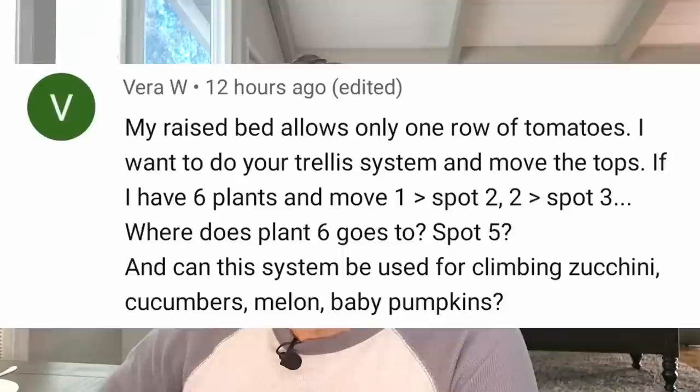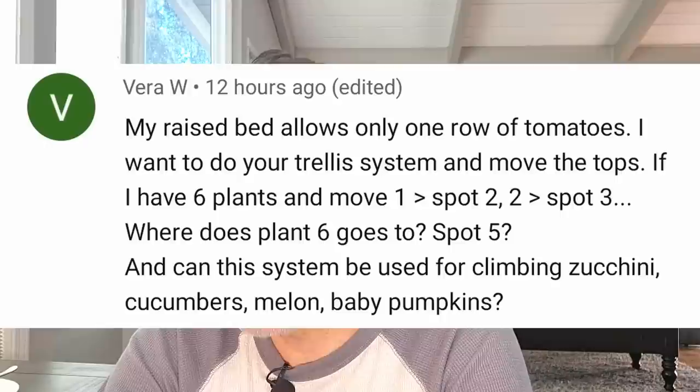My raised bed allows only one row of tomatoes. I want to do your trellis system and move the tops — if I have six plants and move one to spot two, two to spot three, where does plant six go? In my original trellising method using the hooks we sell on our website, if you only have one row, it can't go around and around. I'm going to be doing a video on this — it's scheduled for tomorrow, Sunday. Tomorrow's video is going to be on this exact subject. I did try a different but similar method, and if you only have one row, there will be an answer for you in that video. Watch tomorrow's video — it's going to double, maybe even quadruple your tomato harvest.